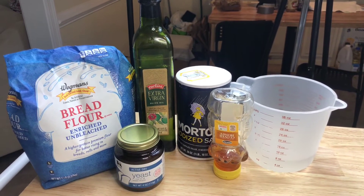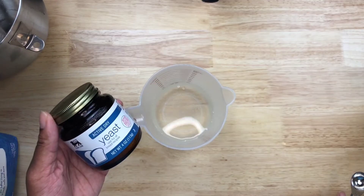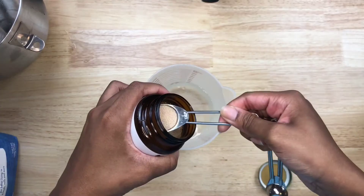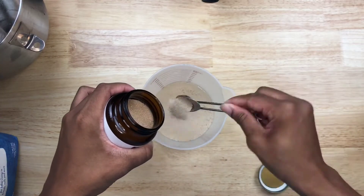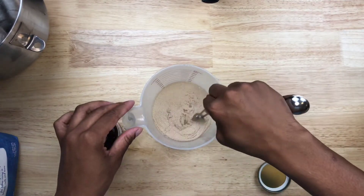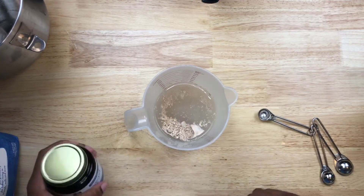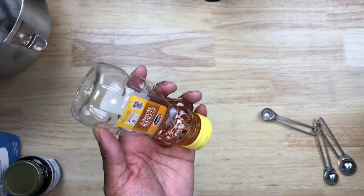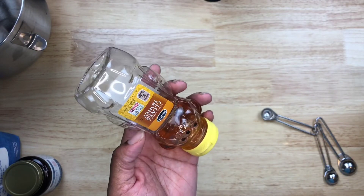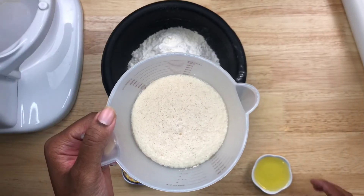First things first, we have our one cup of warm water. We're going to take our active dry yeast — two and one-fourth teaspoons — and put it into the water. We're going to let this sit for five minutes and let the yeast bloom. Then we're going to add a tablespoon of honey into our yeast and warm water mixture to help it bloom. Here we have our yeast that has now bloomed.